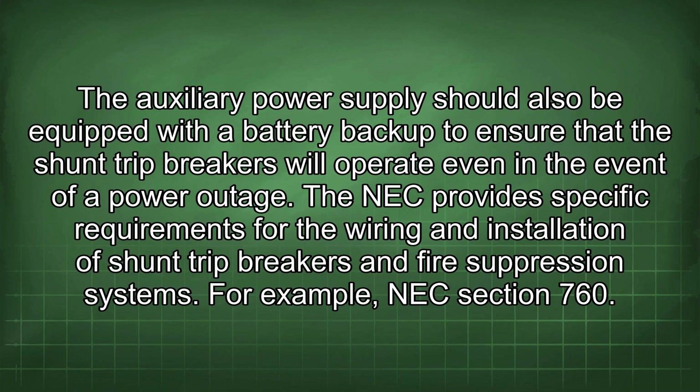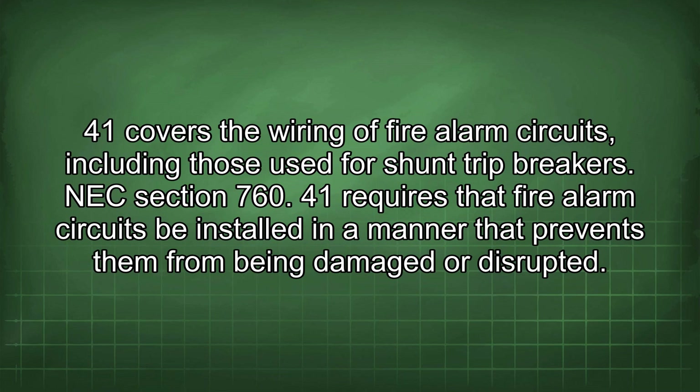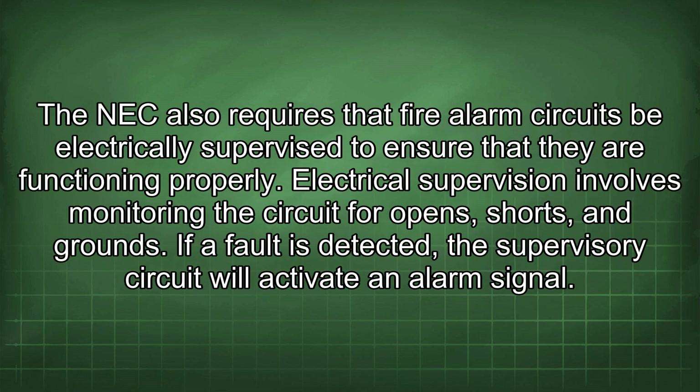The NEC provides specific requirements for the wiring and installation of shunt trip breakers and fire suppression systems. For example, NEC section 760.41 covers the wiring of fire alarm circuits, including those used for shunt trip breakers, and requires that these circuits be installed in a manner that prevents damage or disruption. The NEC also requires that fire alarm circuits be electrically supervised — monitoring the circuit for opens, shorts, and grounds — and that a fault activates an alarm signal.